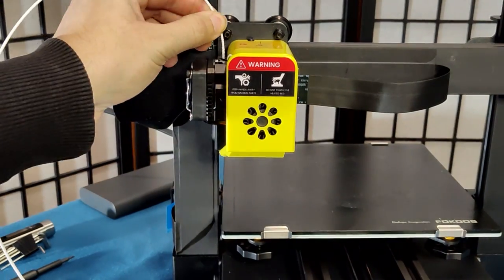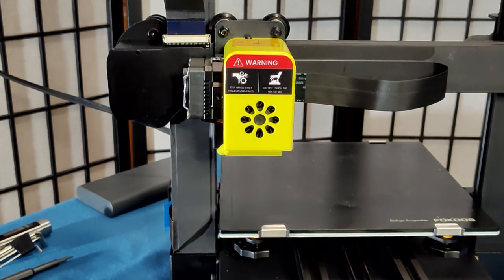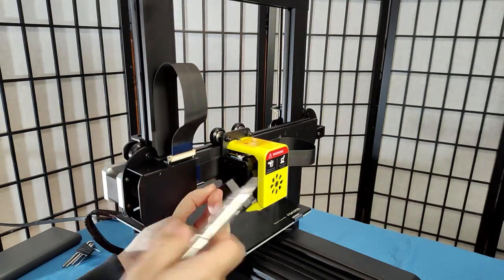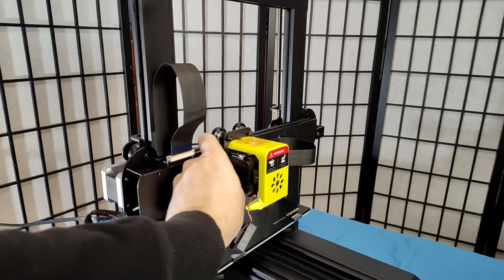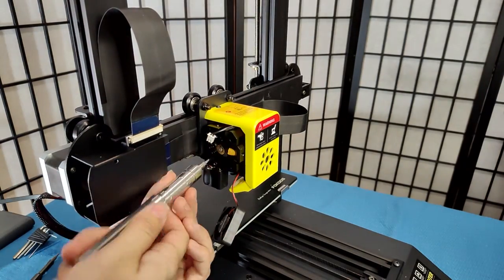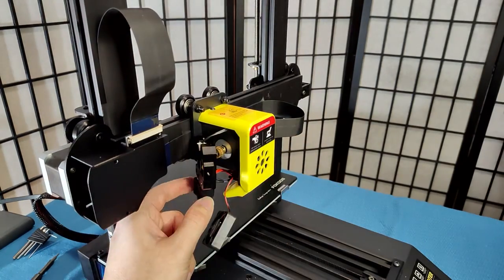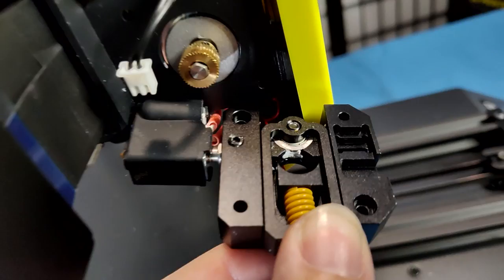Now let's make sure the extruder is working so we can print a test print. Trying to load filament, the extruder motor is just clicking and I can't seem to push the filament in further than an inch, so it seems like we have a hotend or extruder clog. Let's tear apart the extruder and see if we can find our clog. I see some filament remnants in the gears but can't see the clog yet, so let's take it the rest of the way apart. And there's the clog.